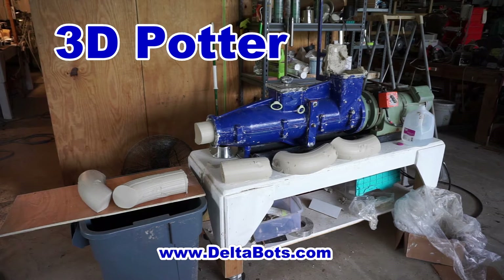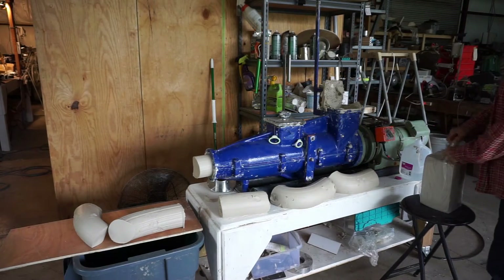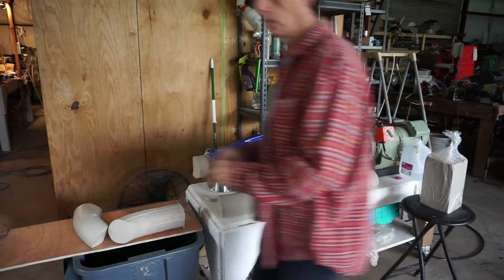This morning I'm going to load some 2,000 milliliter tubes for my 3D Potterbot. First I'm going to run some clay through the Venco pug mill. This is Maccabees Cone 5 from Laguna.